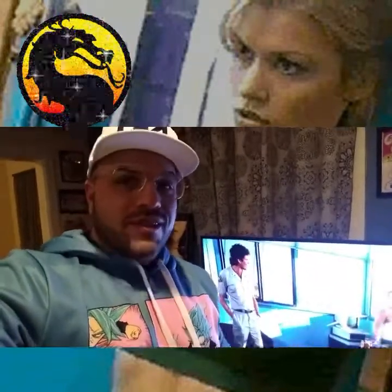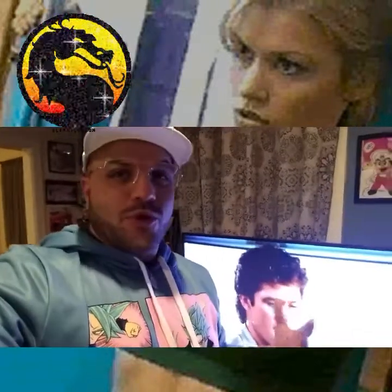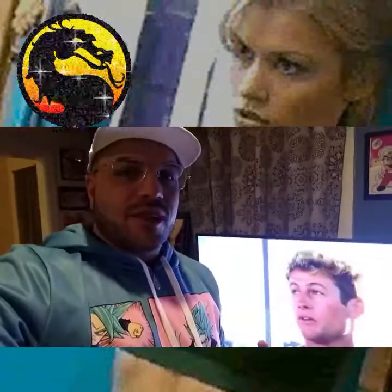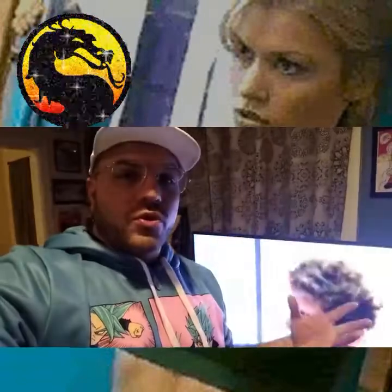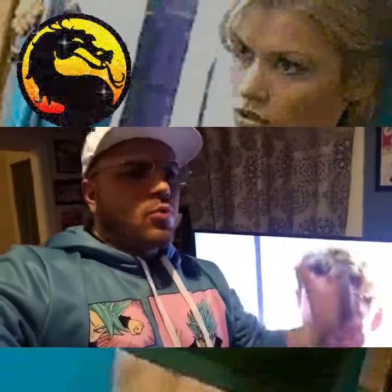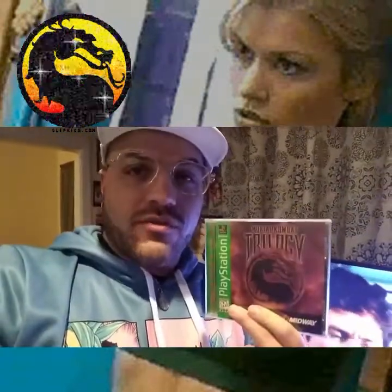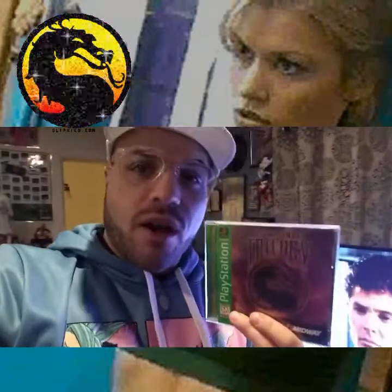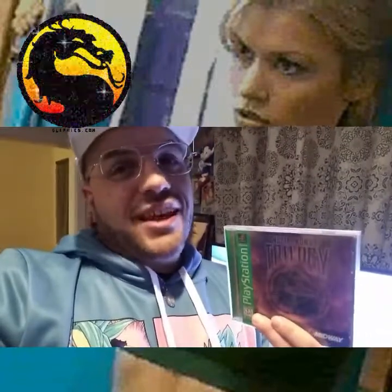One of my favorite episodes of The Simpsons is the one called 'Marge Be Not Proud,' and it features Bart stealing a video game named Bonestorm. I was showing that to my students the other day and we all had a great laugh — it's one of my favorite Christmas things to watch. So I thought it would be really cool to review the game that Bonestorm is based off of, and that is Mortal Kombat Trilogy. We're actually going to review this for the Nintendo 64, because Bonestorm was a cartridge game and not a CD game on The Simpsons.